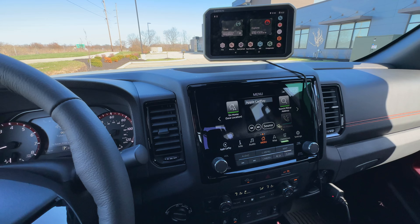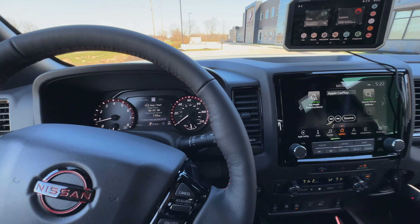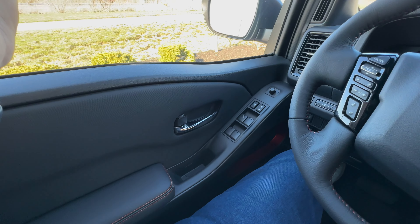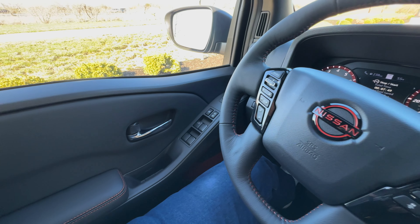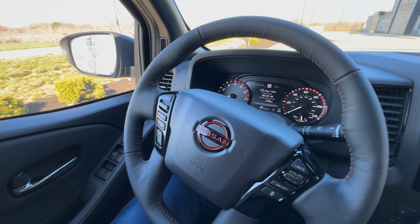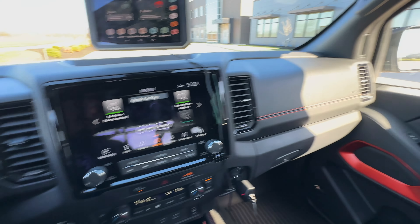All right, having been a Nissan person my whole life, I am really impressed with this interior. No hate for Nissan at all in the past, but their interiors have never been super nice. Now in this truck, it is super nice.